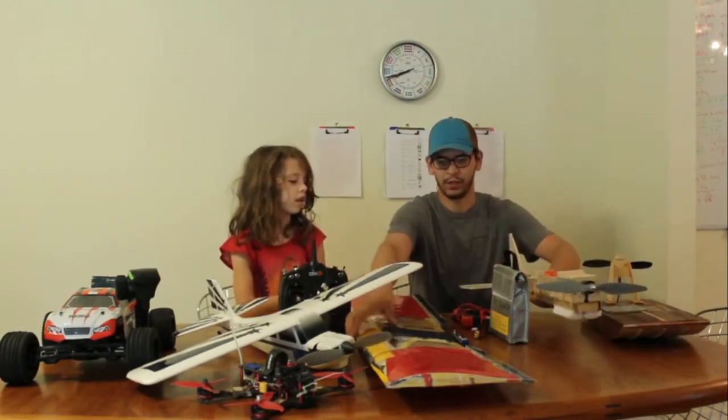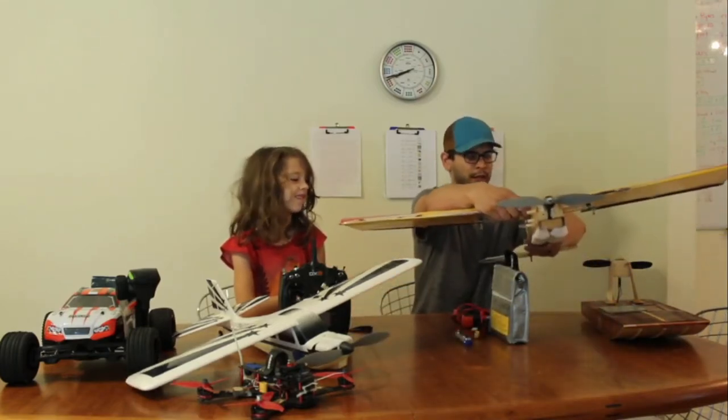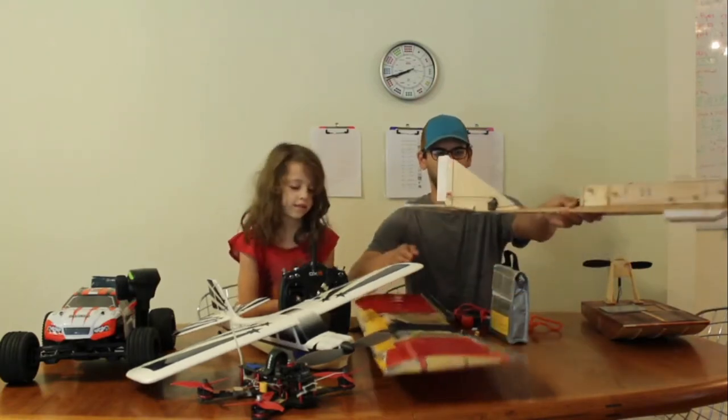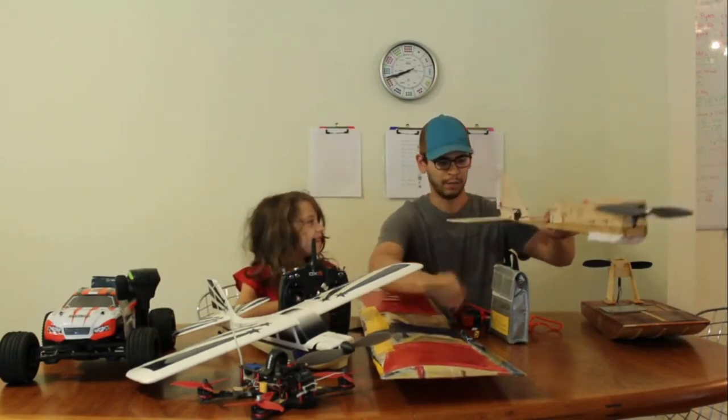This is a standard fixed wing aircraft — this is just a fuselage, one of my bigger ones. The wing goes on top like that, and it's a traditional elevator, rudder, and ailerons on the main wing here.